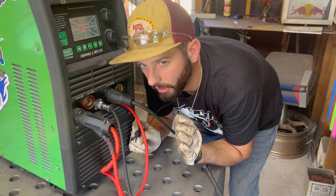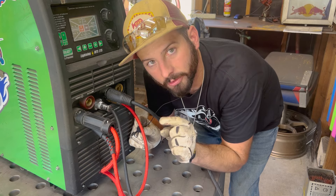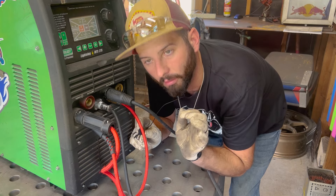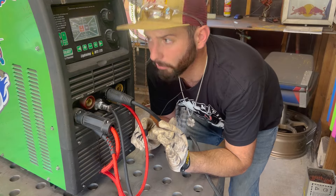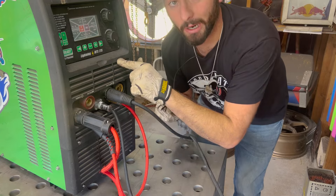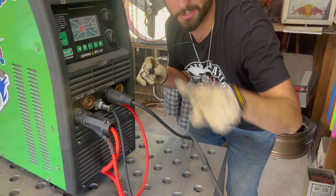You guys hear that? That's a high frequency board in there — it's screaming at us. What's a spark gap? What's a high frequency board? We've got to power this thing off, take off the panels, and find out.